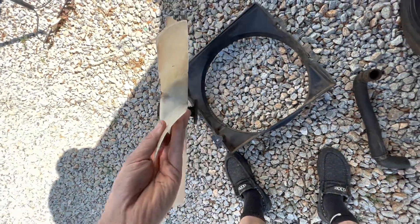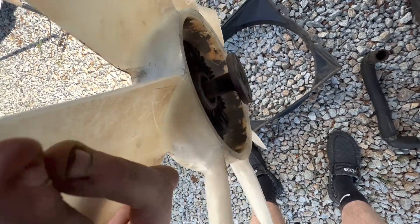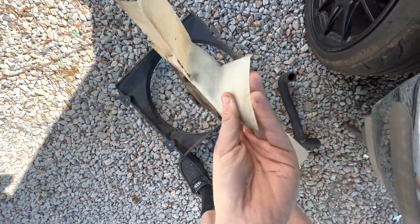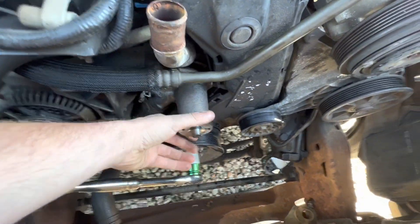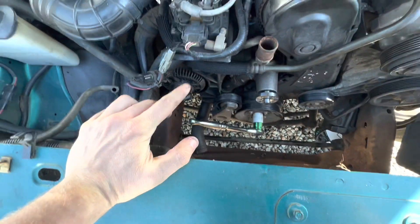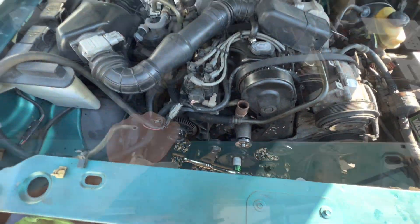Your next step is going to be your fan and your shroud — these two have to come off as a pair at the same time. You're going to have four bolts on your fan, those are going to be 10 millimeter, mounted to your water pump. Then there's two bolts holding the shroud on, those are 8 millimeters. Once you get those off, you'll be able to pull the fan and the shroud out at the same time.